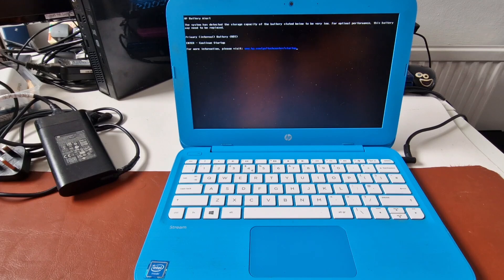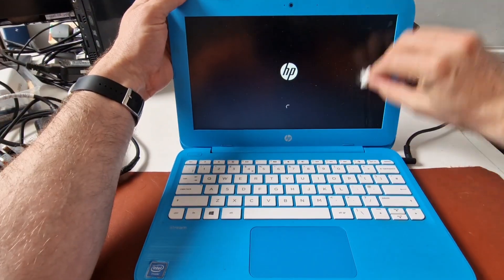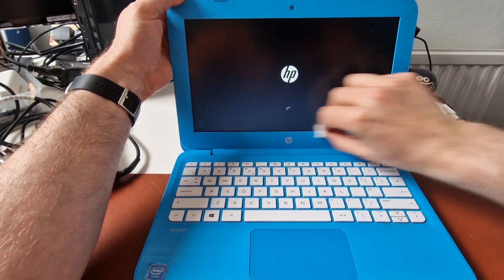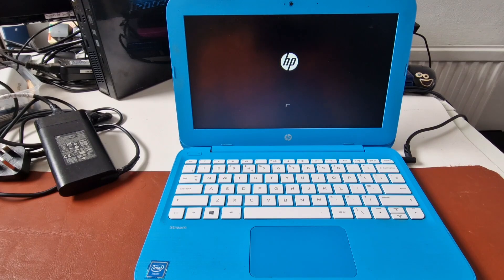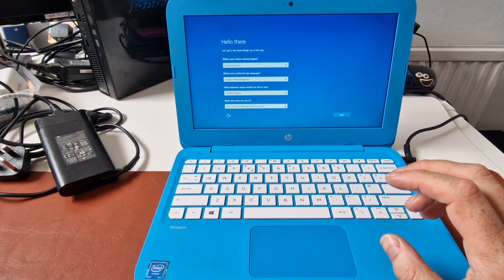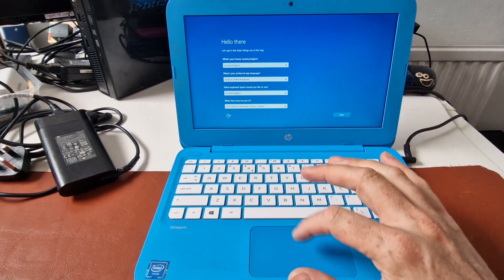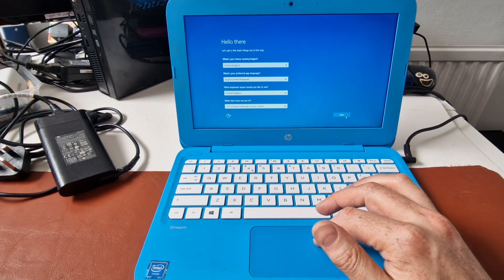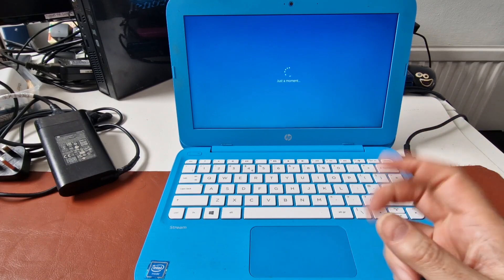Let's just wipe the screen. It looks like it's going to boot into Windows, probably Windows 10. And if it's got anyone else's login details, I'll need to blur that out. So this is another HP Stream 11. It's got an Intel Celeron N3060 and two gigabytes of RAM and a 31 gigabyte eMMC. It looks like they've reset it, which is quite interesting. I'm going to skip connecting to the Wi-Fi and just use express settings to speed up getting to the desktop.